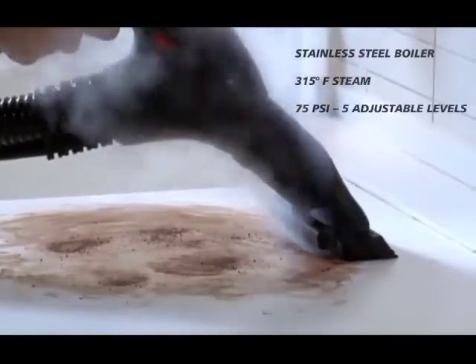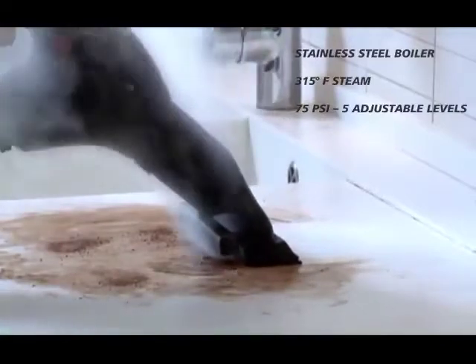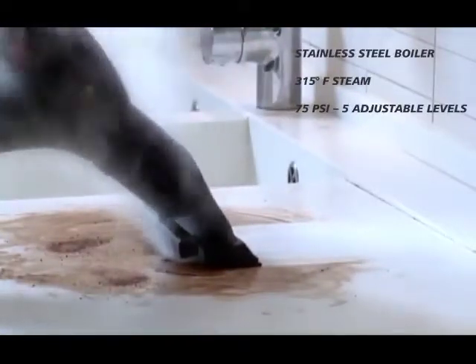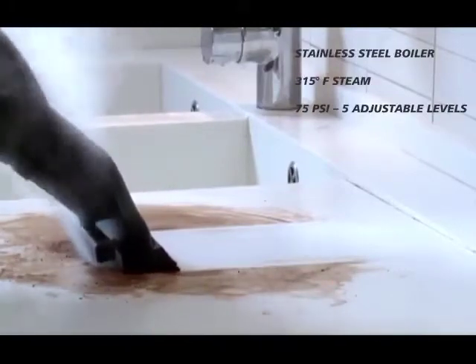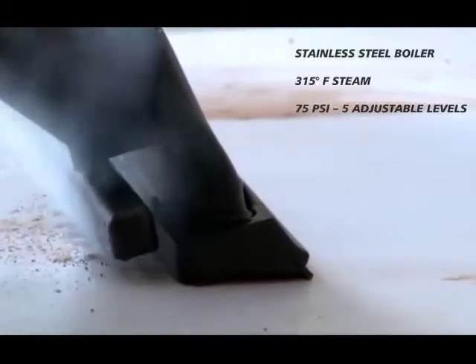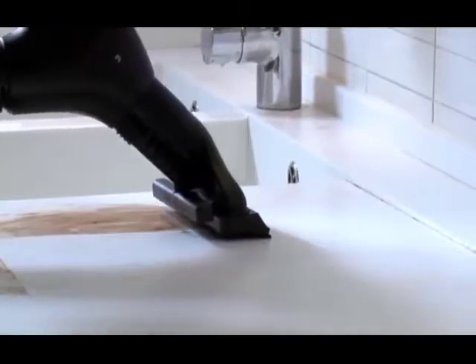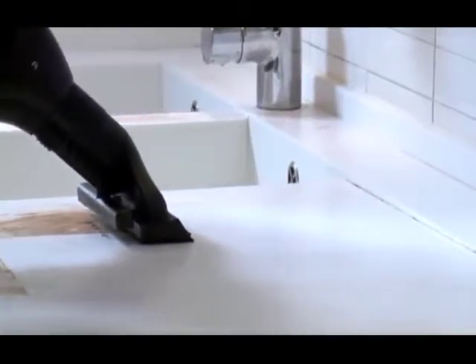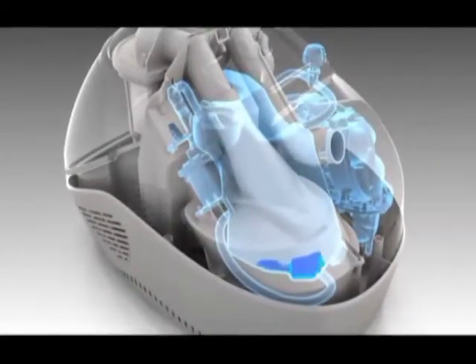The powerful steam generated by the EcoSteamVac Dual allows you to clean all around your home without using harsh chemicals and detergents that may be potentially dangerous and can cost a lot of money. You can see how easily the Dual cuts through a greasy mess with steam made from ordinary tap water. The vacuum sucks up the remnants — it's so easy and convenient.